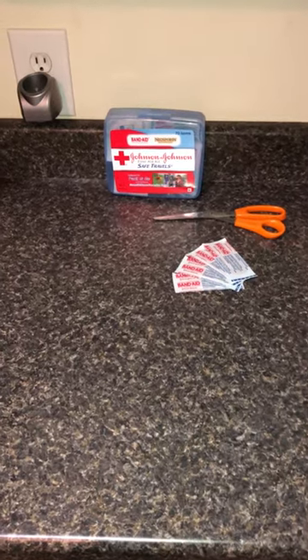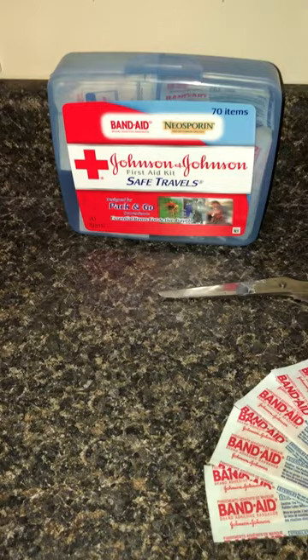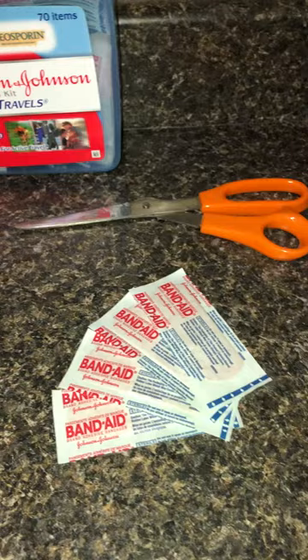Good morning YouTube. It is January 22nd, 2018. Today's self-reliance topic is going to be how to make a butterfly bandage, a butterfly stitch, with everyday items you can find in your first aid kit.